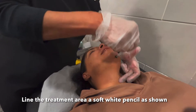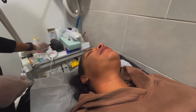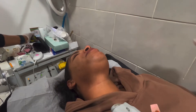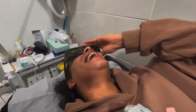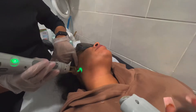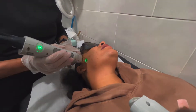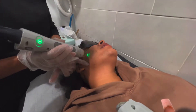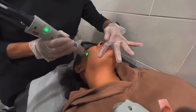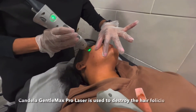Line the area so that you can work methodically. Give the client their eye protection, and here we go. By lining the area it gives you consistency and you make sure you don't miss any areas.